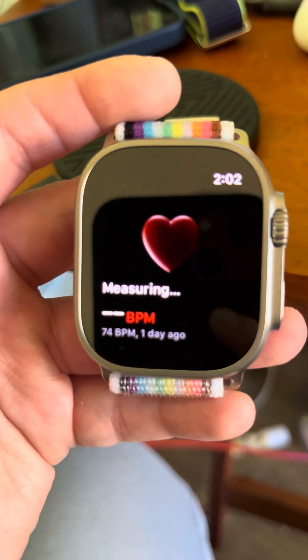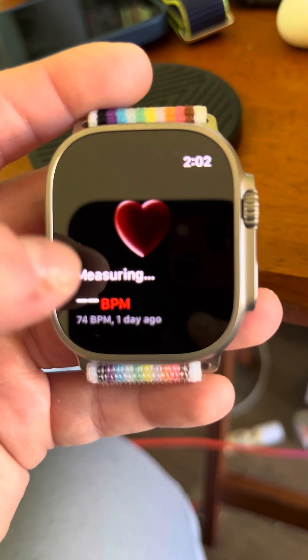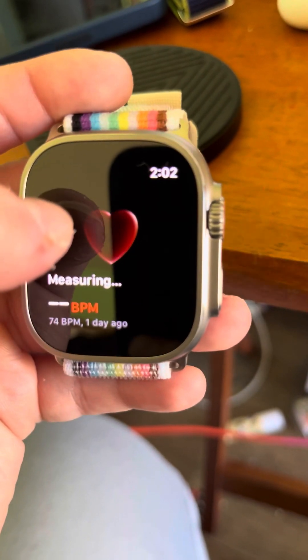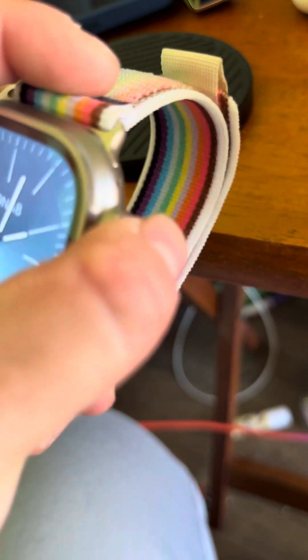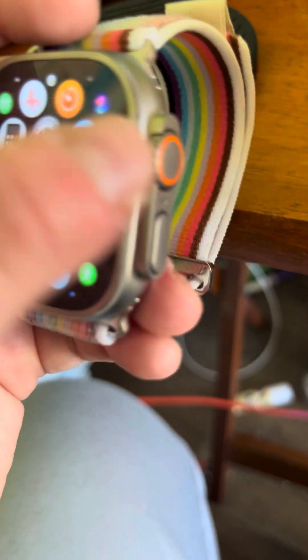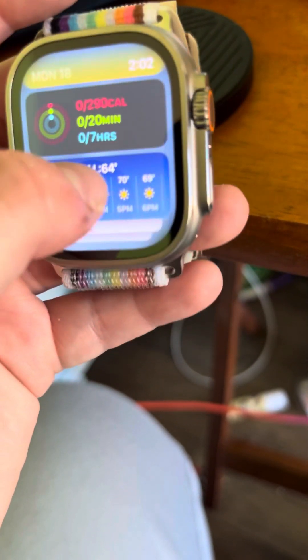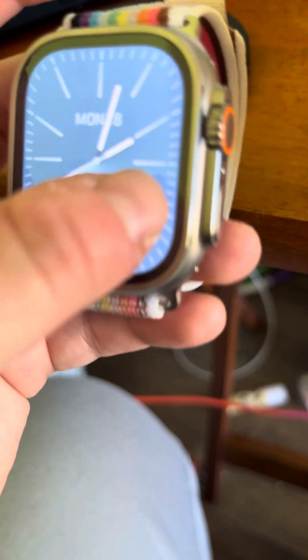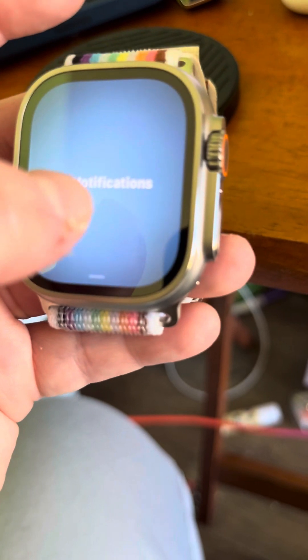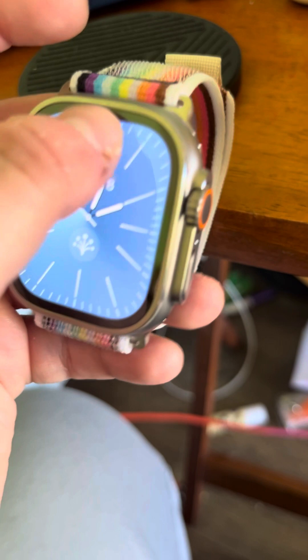Let's see what the heart looks like now. That is way better. Instead of being like the outline of the heart, it's now this, which is super cool. So yeah, so far you got that — got all this smart stuff. Makes it a lot easier, guys. Still going to get your notifications up here.